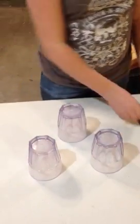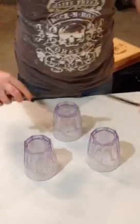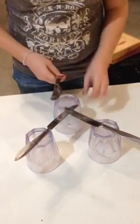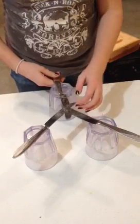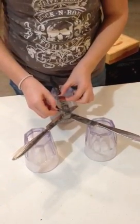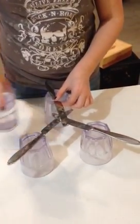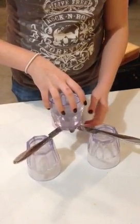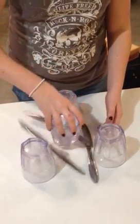Now I'm going to show you the wrong way to do it first. The wrong way is you take your knife and just set them one over the other. This is how you don't do it. If you watch, I'm not going to let the glass fall. And it collapses.